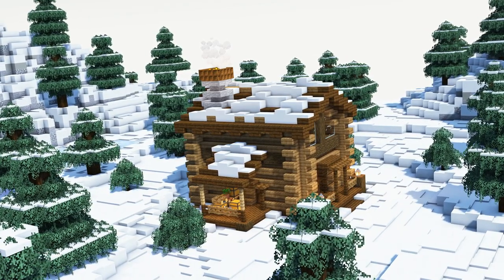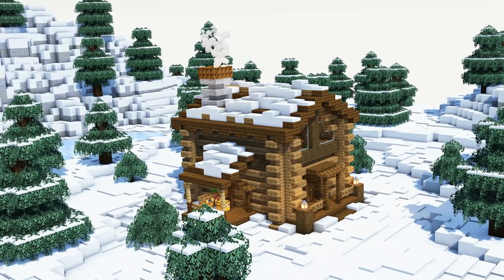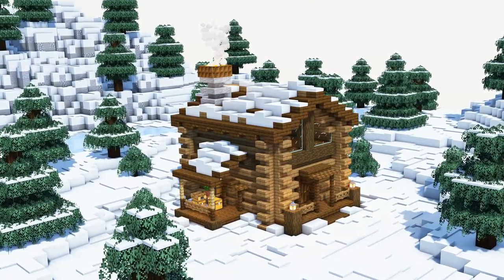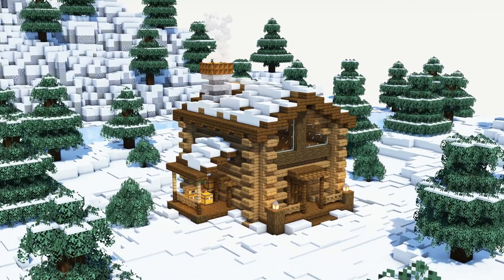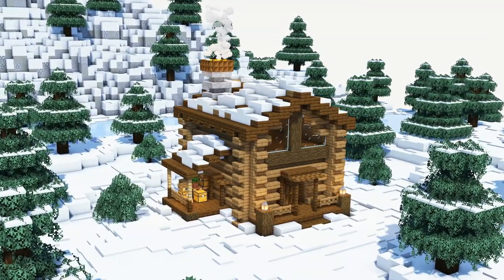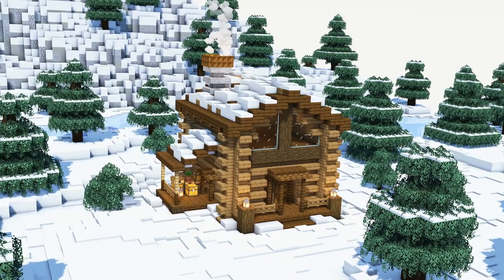And this is already it for today's little cabin. I really hope that we were able to come up with something that will fit into the winter forests of your Minecraft world. Please let me know if you liked today's tutorial and also don't forget to leave further suggestions along the way. For those who are still watching, I wish you a nice and warm holiday, enjoy your Christmas, and I'll see you in the next video.